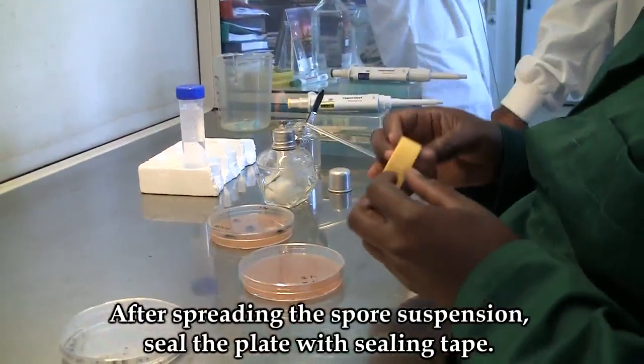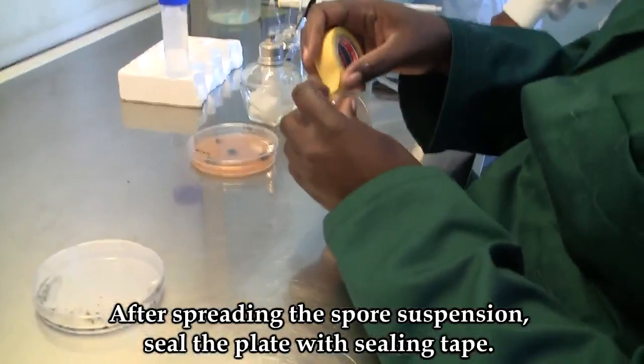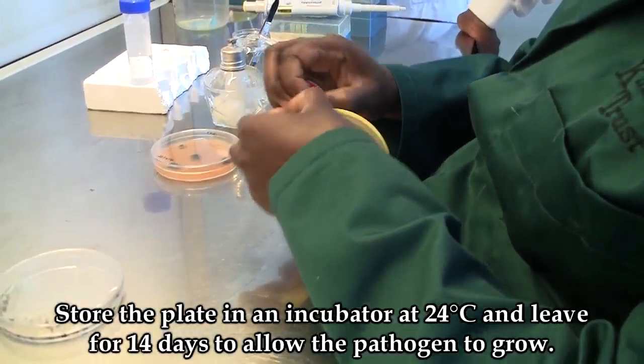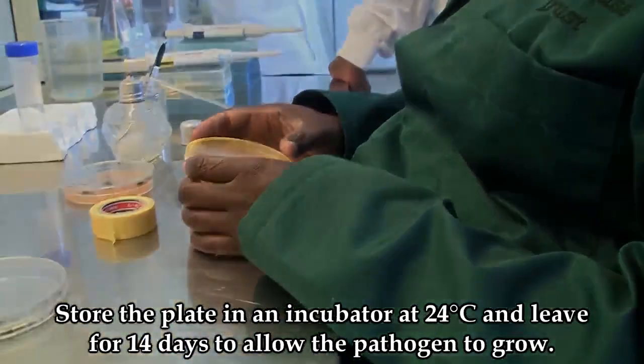After spreading the spore suspension, seal the plate with sealing tape and store it in an incubator at 24 degrees Celsius. Leave for 14 days to allow the pathogen to grow.